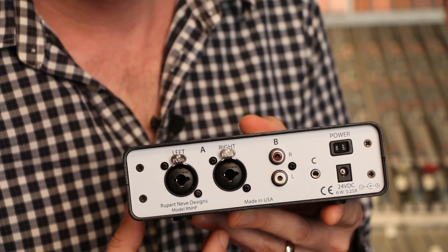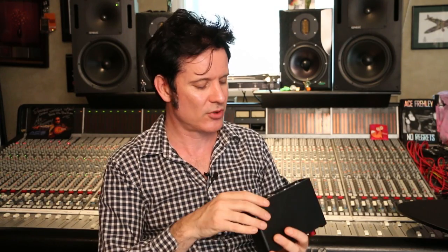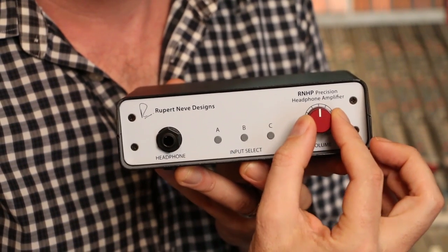So if you take it out of your line output — not your headphone output — and go through this, you'll get a really, really clean signal. So that's pretty awesome. You've got the selector here, A, B, and C, overall volume, headphone output. Very straightforward.